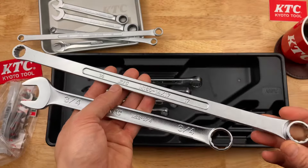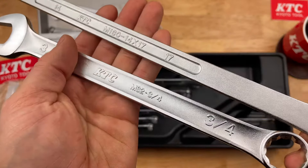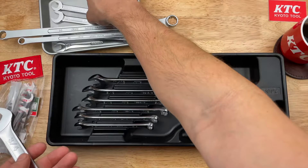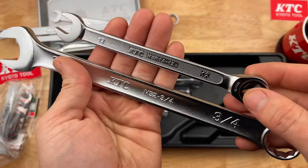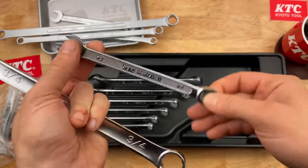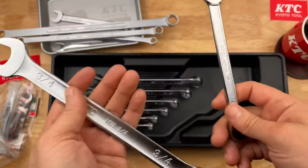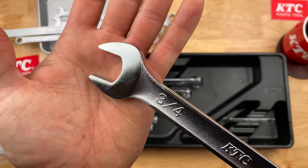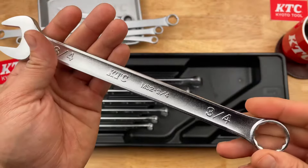Just to show another KTC wrench — these are some long double box ends with zero offset, 14 and 17mm. Same matte finish. I've liked all my KTC stuff; it's held up good. There's also a KTC ratcheting wrench — very different finish on these. I believe these ratcheting wrenches from KTC are not made in Japan, but these combination wrenches are forged in Japan. Pretty much the best ratcheting wrenches come from Taiwan — it's been that way for a while. A lot of key manufacturers make theirs over there, but most of KTC's items are made domestically in Japan.